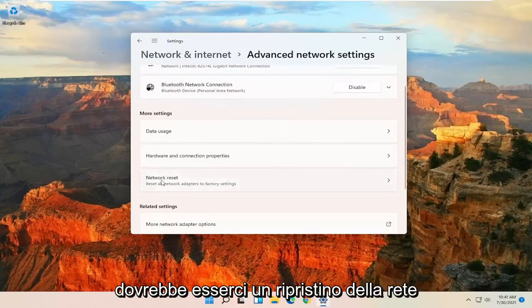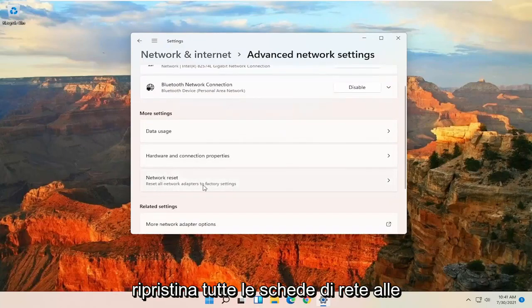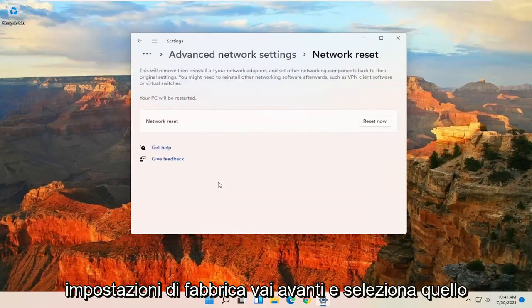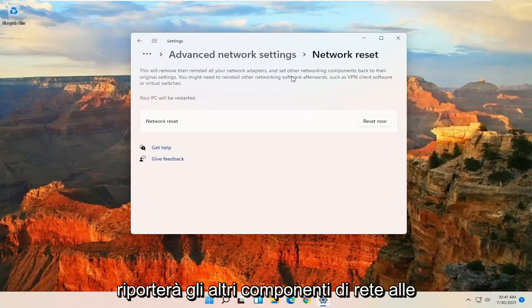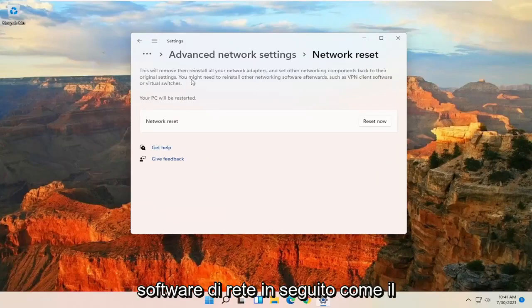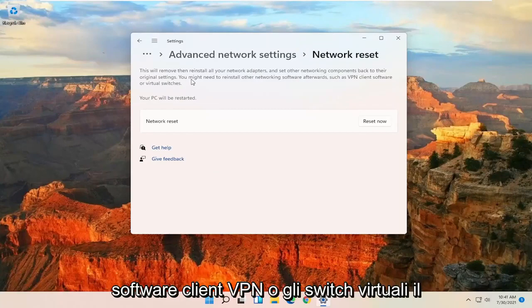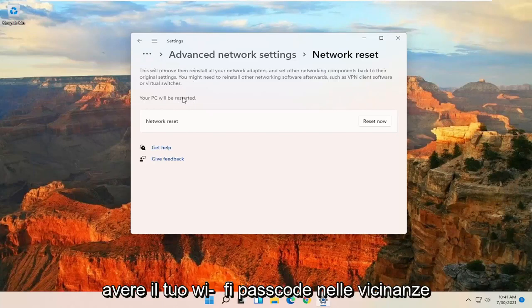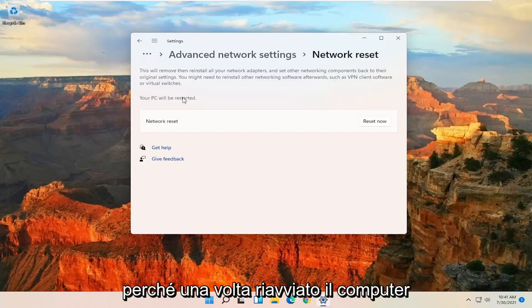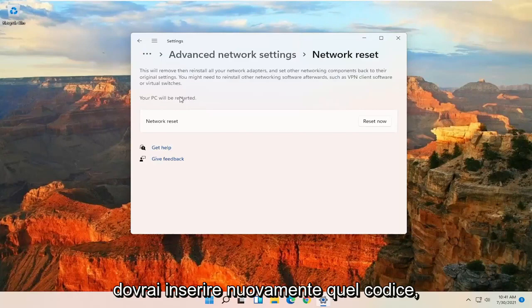There should be a Network Reset option — Reset All Network Adapters to Factory Settings — go ahead and select that. This will remove and reinstall all of your network adapters and set other networking components back to their original settings. You might need to reinstall other networking software afterwards, such as VPN client software or virtual switches. Make sure you have your Wi-Fi passcode nearby because once your computer restarts, you will need to enter that code back in. Once you have that, go ahead and select the Reset Now button.